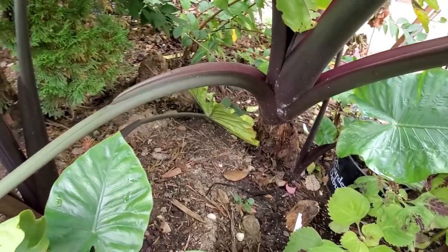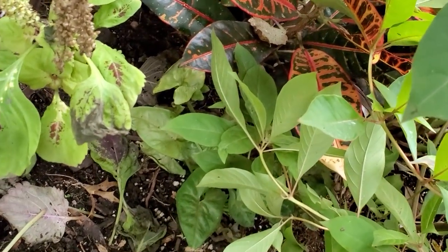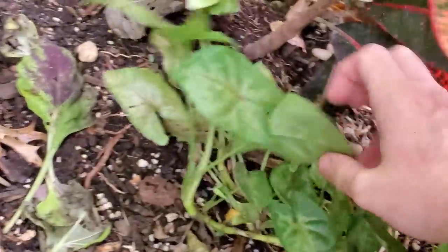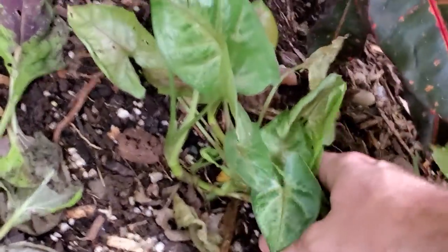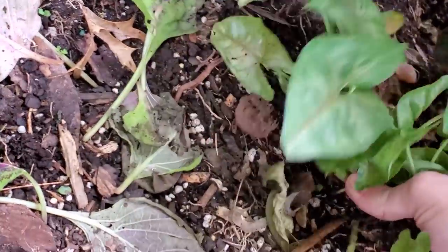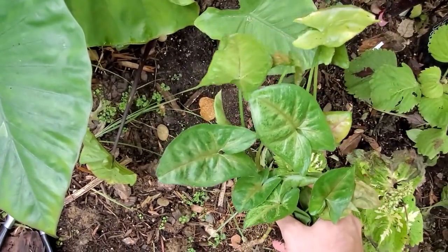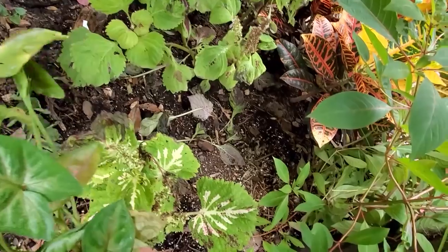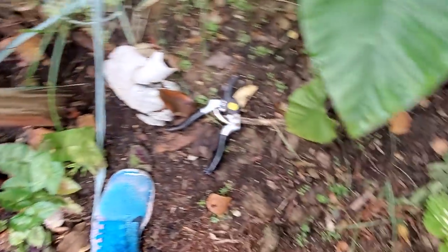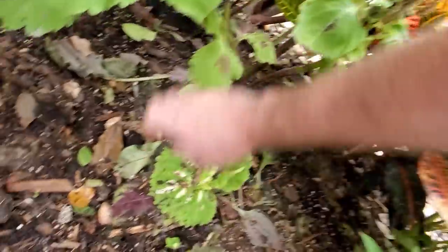I actually prefer the smaller, dwarf form of the Hamelia patens — the firecracker plants. I do have some of those and I'll take those in. These guys though, I'm just gonna cut them out of here. I don't really think I'm going to have room to bring something like this inside. There's a lot of other stuff that needs to go in the house. Getting in with the plants sometimes there are little surprises — why is there a Syngonium growing in here? I didn't plant this here.